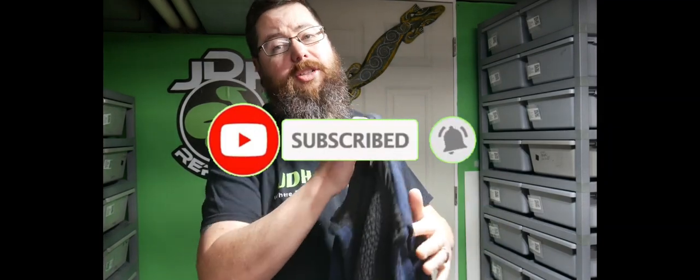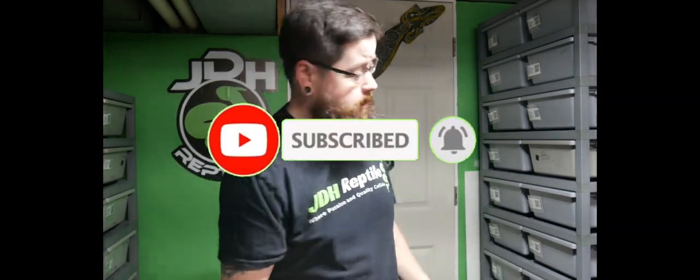What's up guys, Dave here, JDH Reptiles. Today we're going to talk about photos, and I'm not the person who should really be giving this video, but it needs to be said. So stay tuned and watch a little bit of what I got to say about taking good photos when you're posting on social media or trying to sell animals.